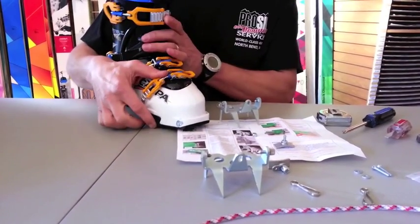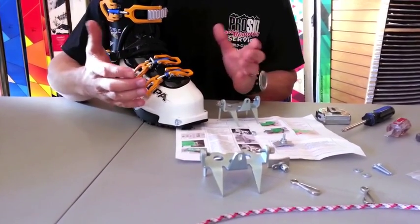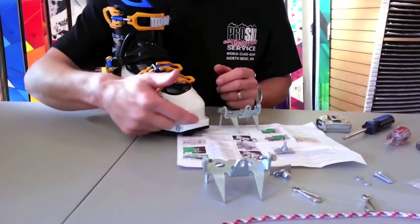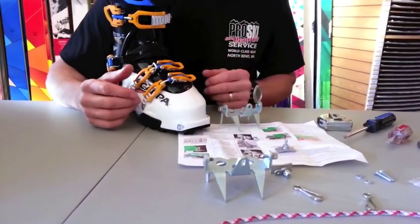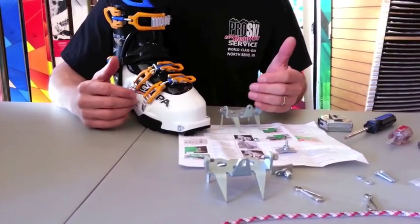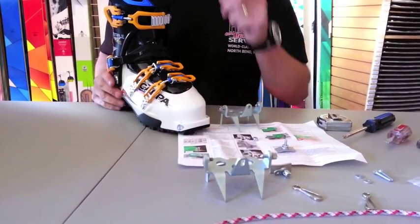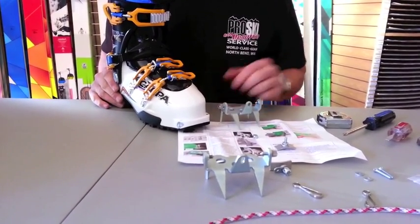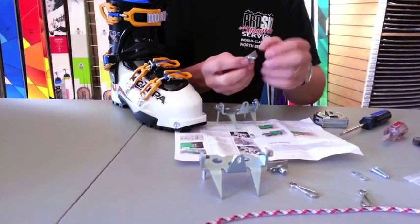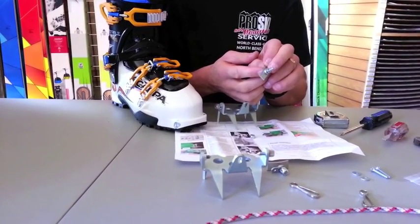I came up with approximately eight millimeters. This changes quite a bit depending on what boot you have. A Tour Light Tech boot from Benefit has a much shorter or smaller lip right there, so the distance between the bumper support and the front of the boot will be a lot shorter, and you will need fewer washers to bridge that distance.